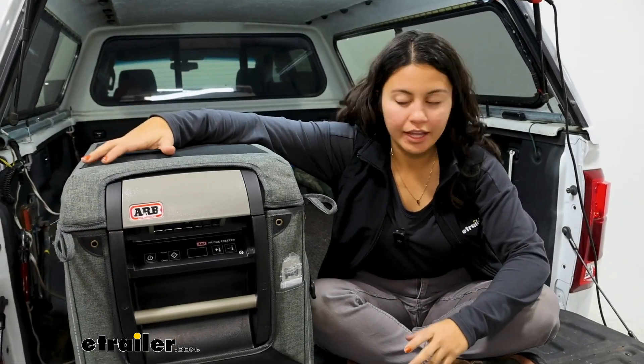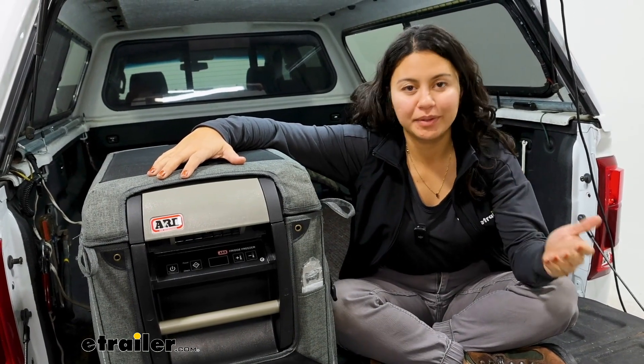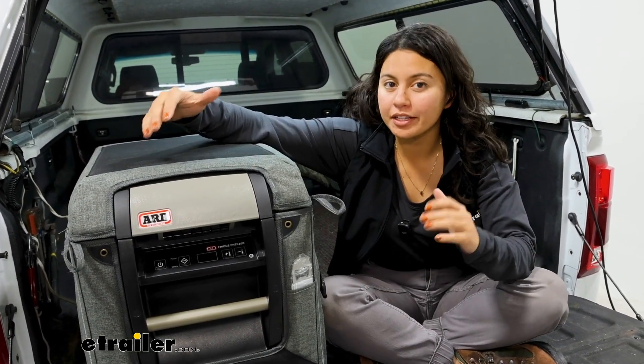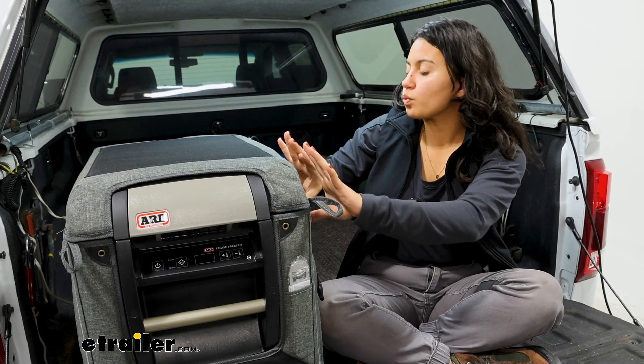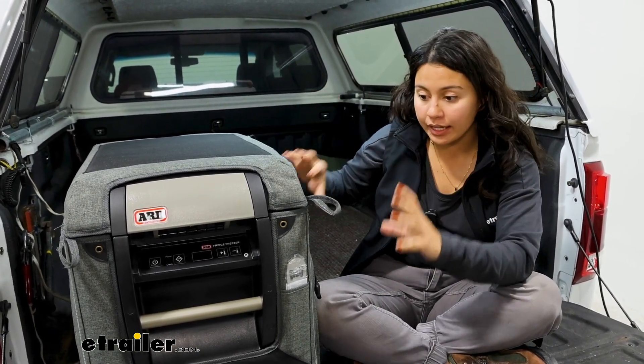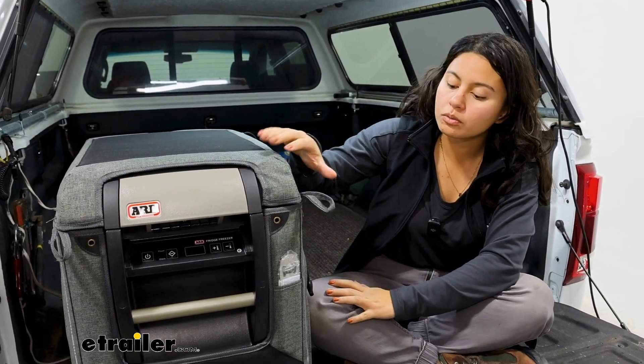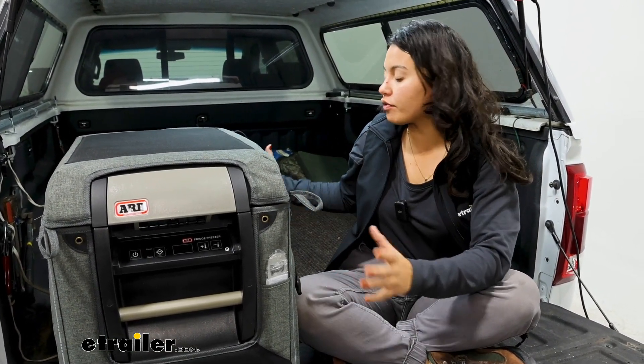So why would you get an insulated bag? This is something to help your cooler keep doing its job — it's an upgrade to your current system. With your cooler insulated, you don't have the sun beating down, meaning it can keep whatever's inside cooler for longer, but it also protects the finish of your cooler.